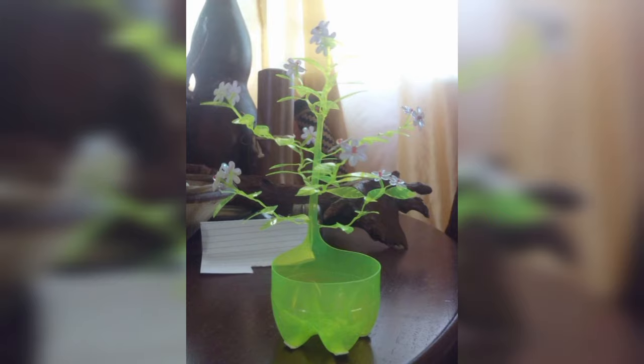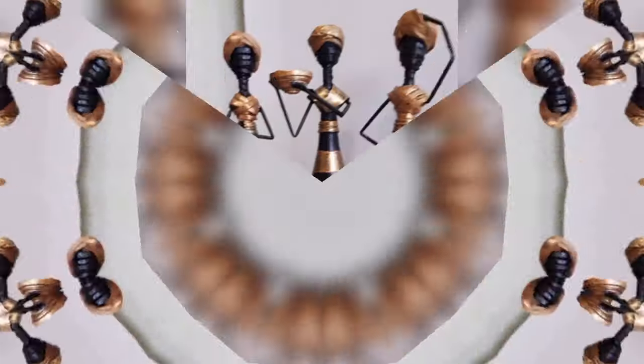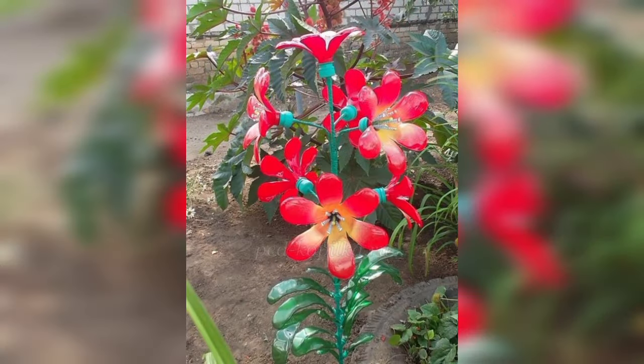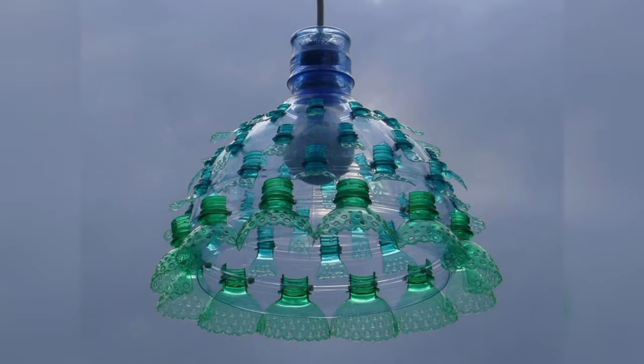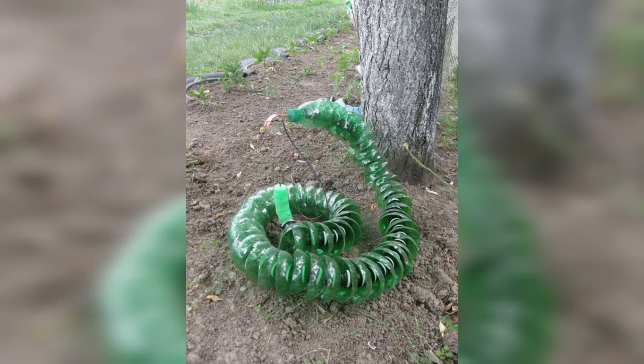To decorate empty glass bottles you need the following materials: glass bottle, battery, masking tape, PVA glue, glitter sheet, aerosol spray paint, and sea salts. To decorate empty plastic bottles, cut some plastic bottles down to turn them into planters, then use pom poms and googly eyes to give them faces.